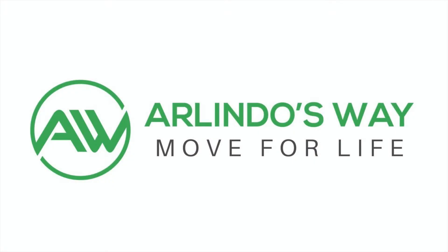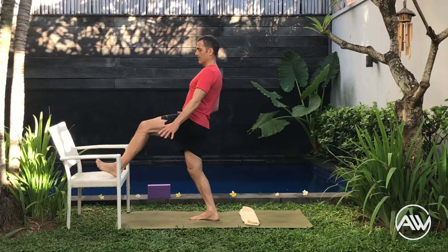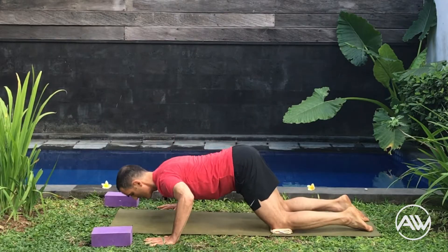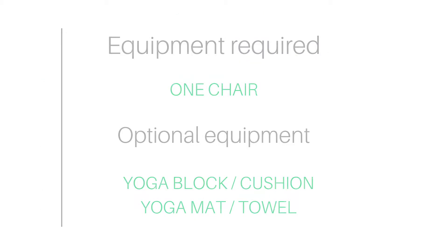Thank you for joining us. Hello guys, this cycle we started to talk about mental strength. Physical strength is very important too, but if we don't have the mental strength, the mental energy to do things, we don't do things and then we lose the physical strength. So what can we do to improve our mental strength?